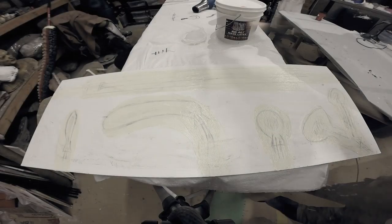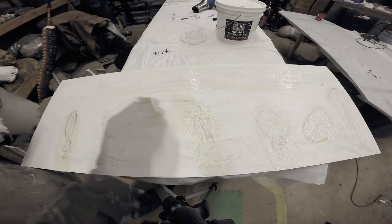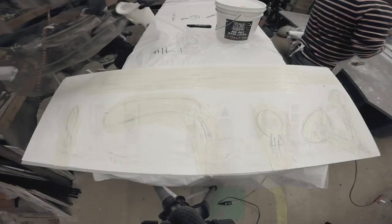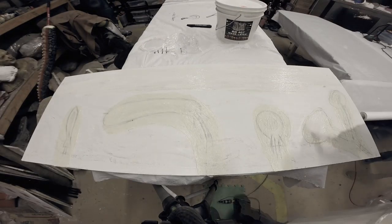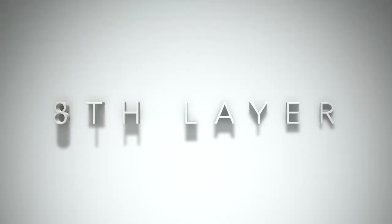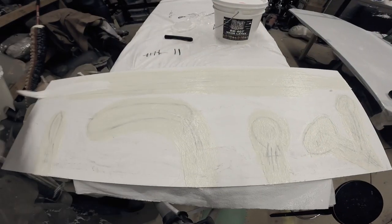Continuing through the sixth, seventh, and eighth layers, letting each one dry fully before moving on. That completes the first set of eight thin, consistent latex layers.